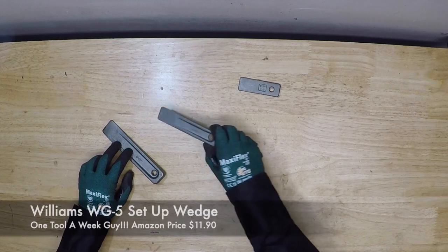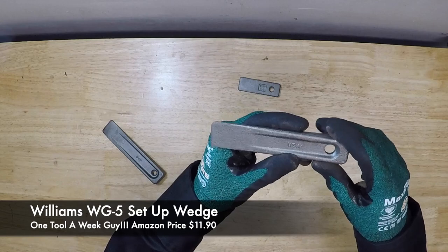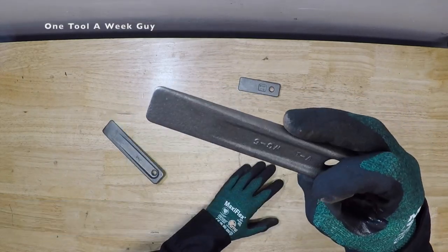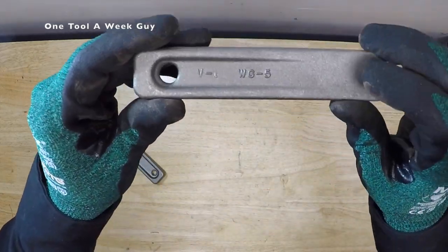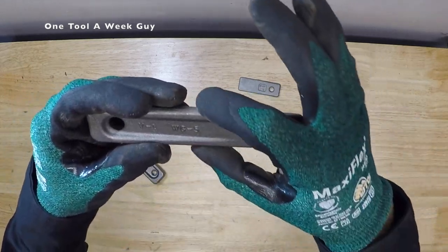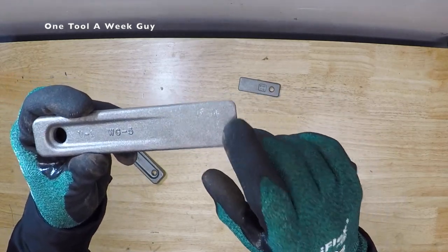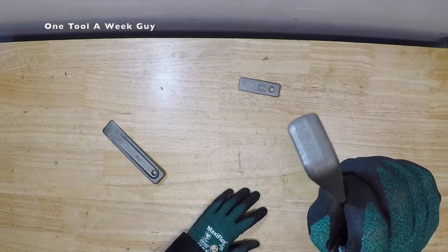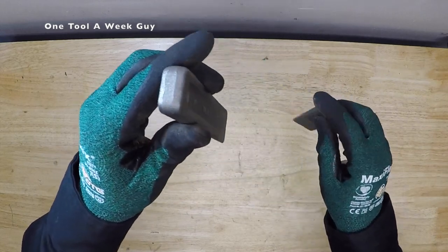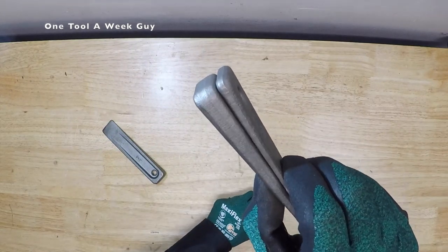The next one is going to be the Williams WG-5. This is five inches long, one inch wide, a sixteenth of an inch thick at the front, and half an inch thick in the back. It even gives you the model number right on it. If one wedge doesn't have enough, you can go ahead and slide the other one in there to give it a little more gap.